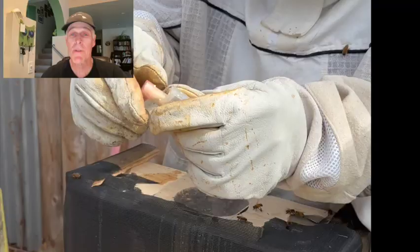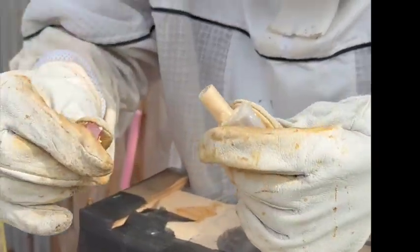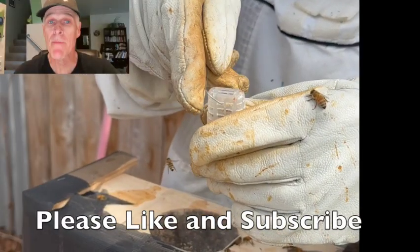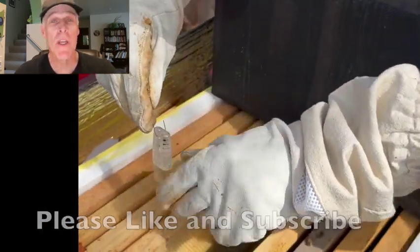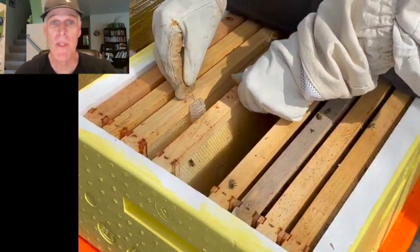On May 8th, I helped a family install three packages. I removed the pink cap from the queen cages to expose the candy and hung the cages between frames with a straightened paper clip. Two days later, it's time to make sure the queens have been released and to remove the queen cages.